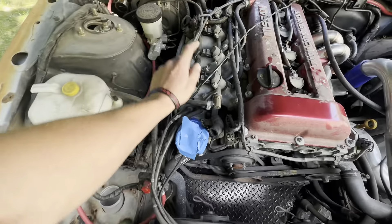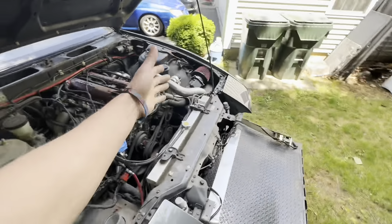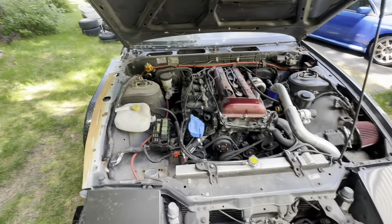We have some 750cc injectors. The whole car has 65,000 kilometers — around 40 to 45,000 miles on the whole car, engine and all. It's verified. Pretty sick.